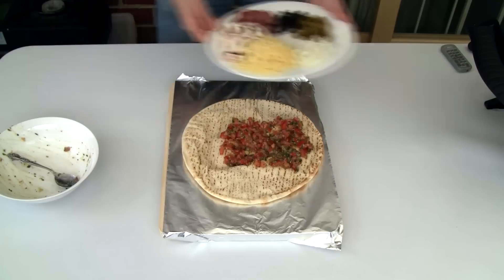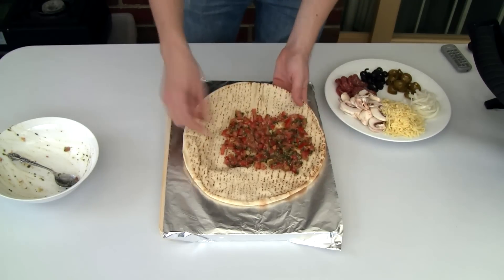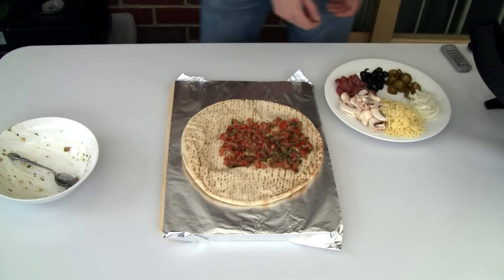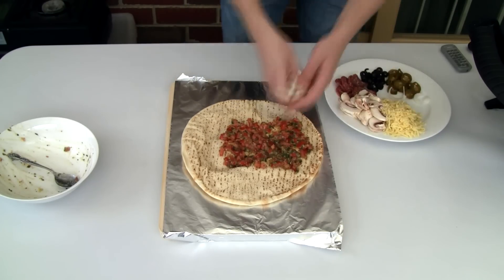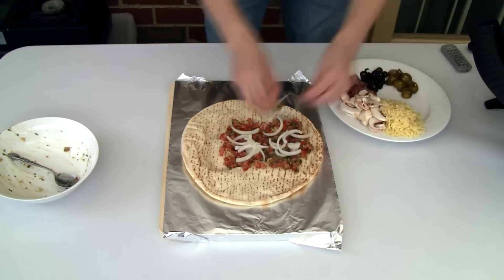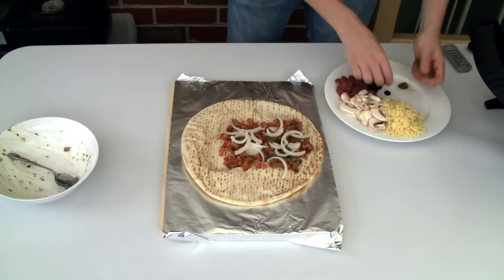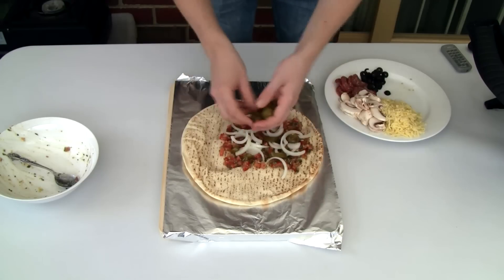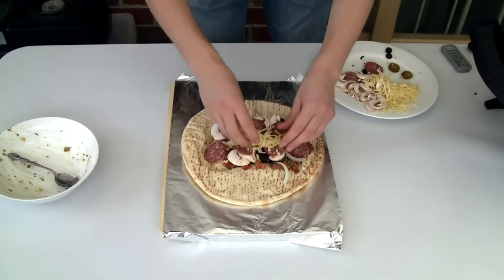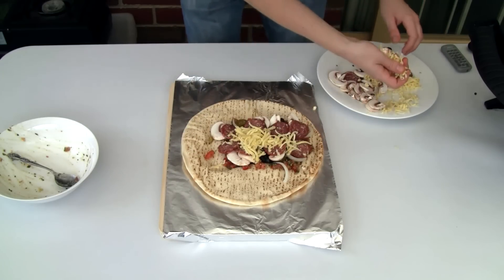I'm going to spread that tomato mixture over the pita bread, just like that. Now as you can see, I've left some areas without topping — this is to aid in rolling it up. So now it's just a case of putting on the rest of your toppings, and finally some cheese.